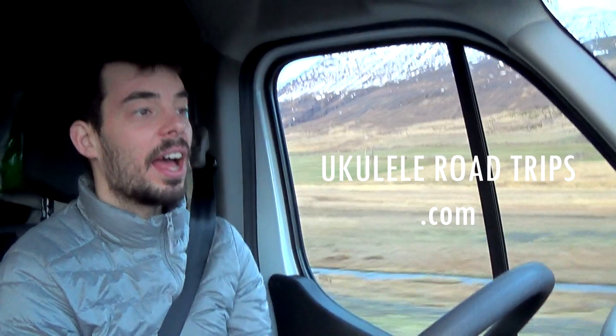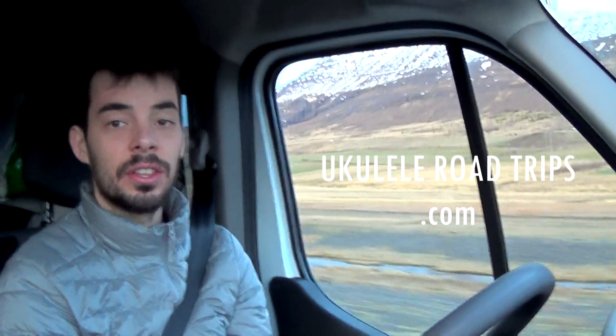You can find the worksheet of this exercise in the link beneath the video, and it's for all the Patreon learners to enjoy. This was a little lesson from route number one in Iceland — it's quite nice, maybe you got to see a little bit of it. This was me, Ben from UkuleleRoadTrips.com. Have a lovely day and enjoy singing in the shower.